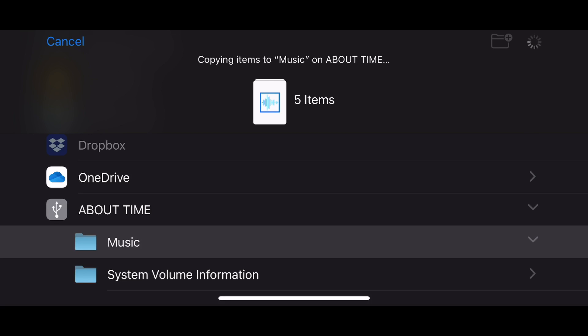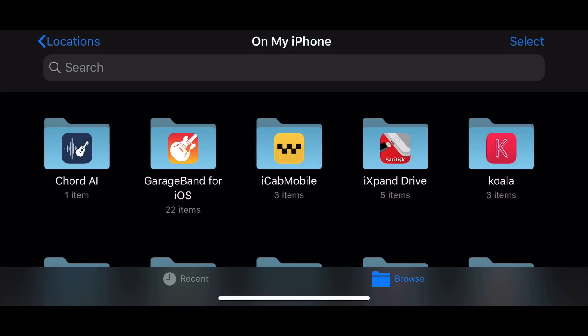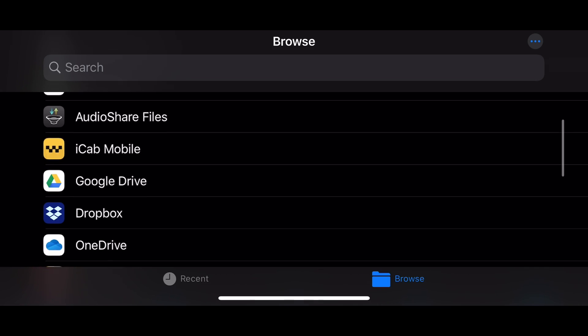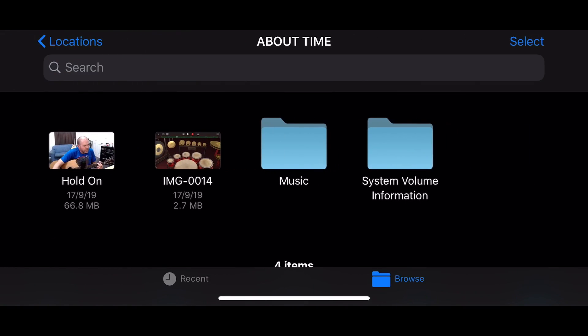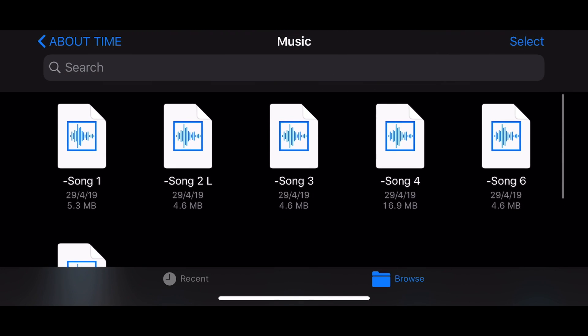You might be wondering about speed. As you can see, this was only five pretty small files and it is taking a bit of time. Because it's a USB 2 flash drive, it's not the fastest. When we test with larger video files from an SLR camera, you're going to see it's not a perfect solution for those transfers. Once done, we go back to locations, find 'About Time,' go to the music folder, and there they all are, ready to go. Now all we need is to plug this USB drive into our Mac or PC — we've got a backup copy.